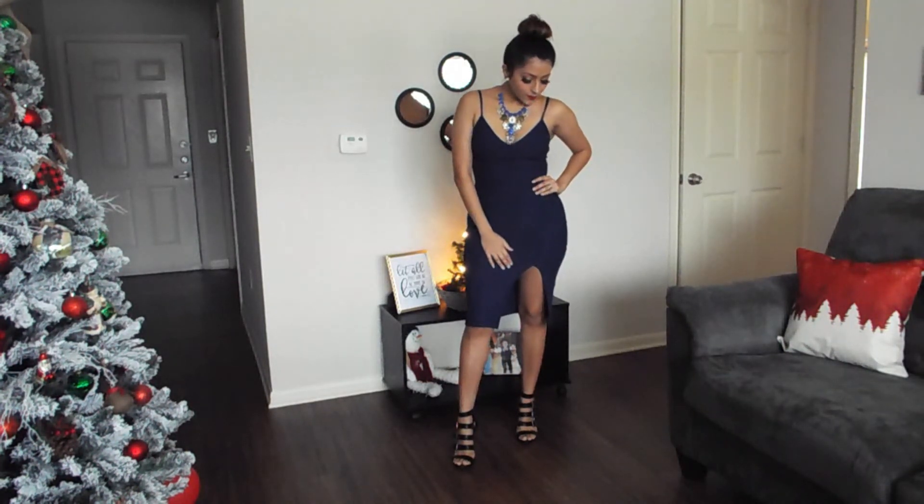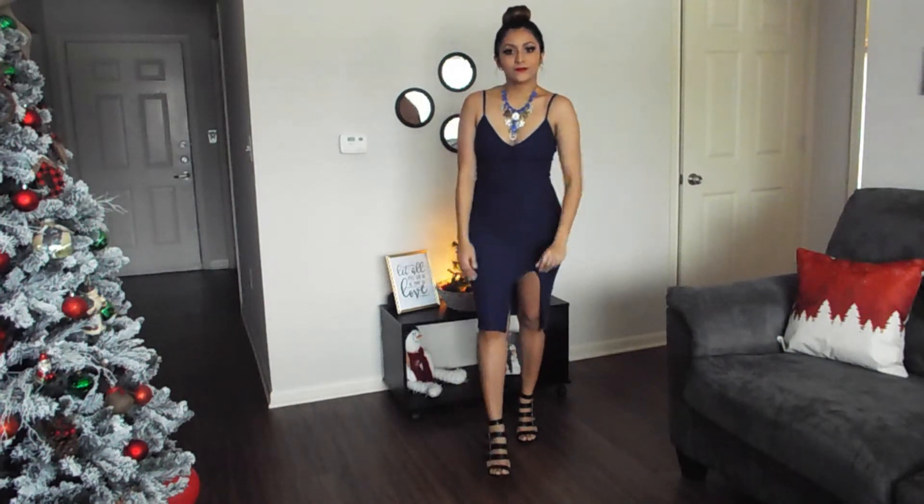Ho, ho, ho, who would go? Ho, ho, ho, who would go? Up on the housetop, click, click, click. Down through the chimney with good Saint Nick.